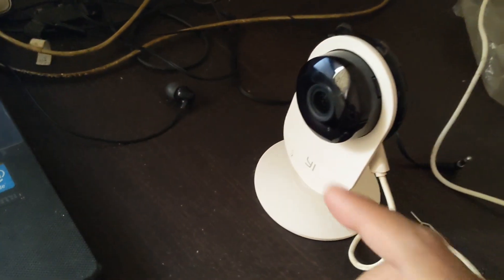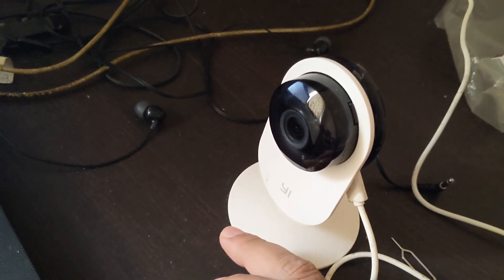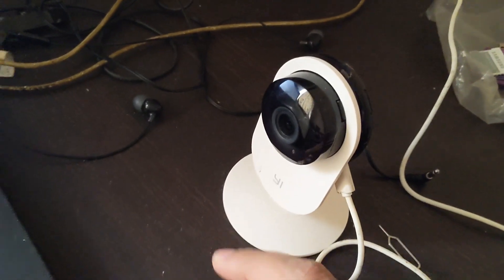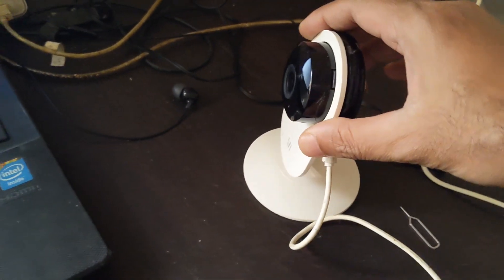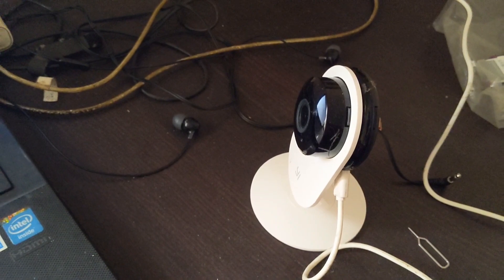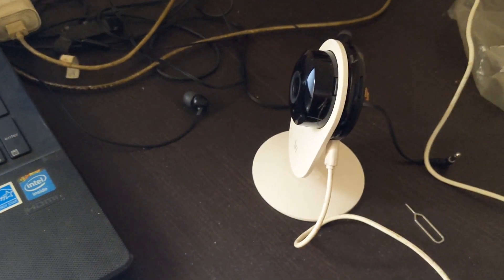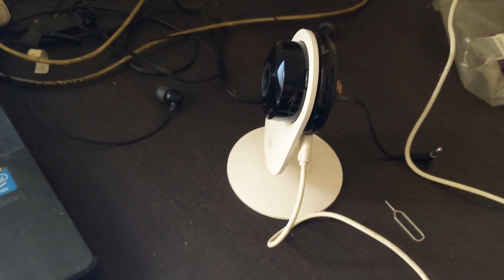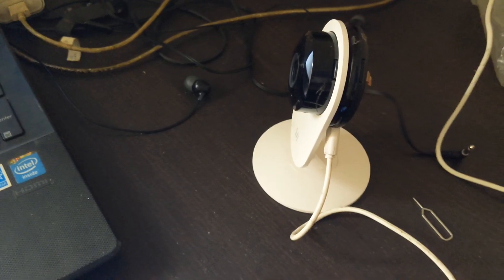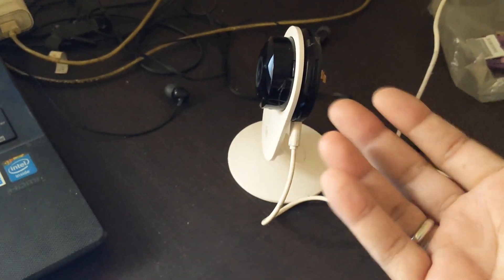This is a video about setting up the Chinese version of the Yi home camera. It was released around 2015 or 2016; I bought it in 2016, used it for a year, and then it sat unused. When I tried setting it up again, I could not get it to connect to the Yi camera app or the Mi Home app — I tried both.